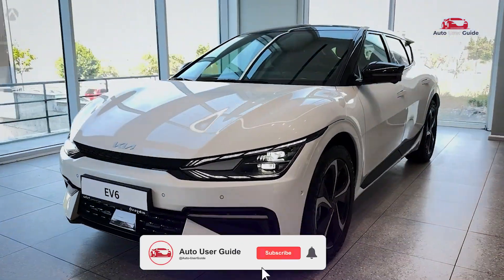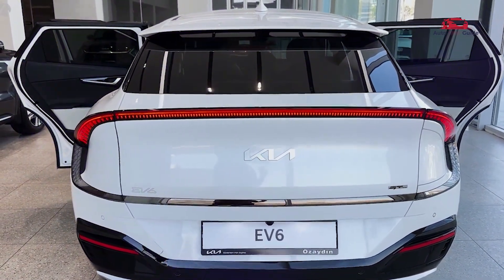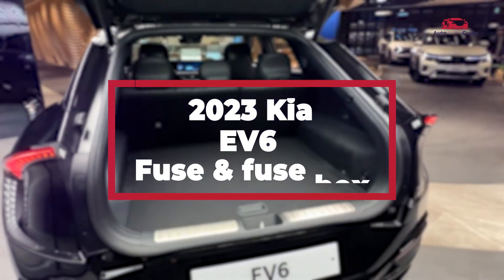Where is the fuse box located in the 2023 Kia EV6? How is the fuse box diagram organized for different electrical components? What are the key areas you need to focus on when accessing the fuse box?